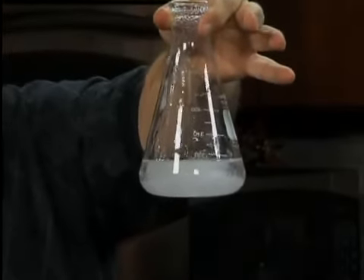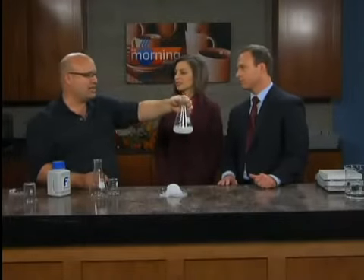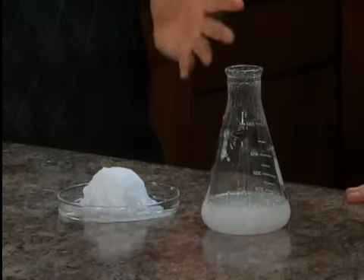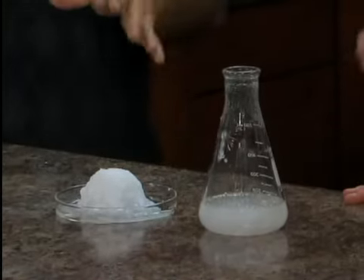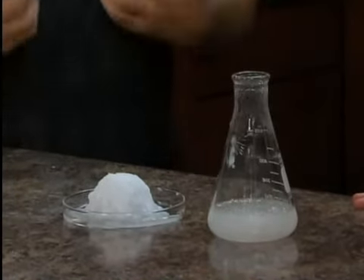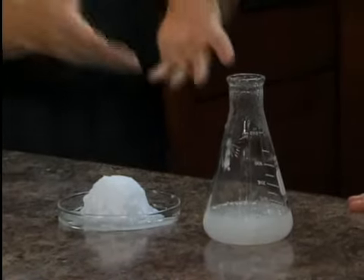To answer your question, it has to do with specific heat, also called heat capacity. The heat capacity of a liquid — water holds in a lot of heat. For instance, if you heat up a spoon, it stays hot for a little while because it maintains that heat. Water has a huge heat capacity, much more than metals. Metals shed their heat very quickly to the surroundings, while water tends to stay warm a long time.